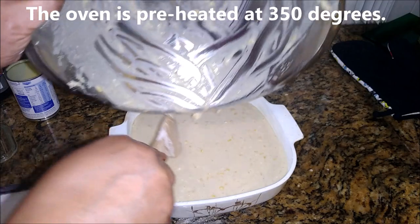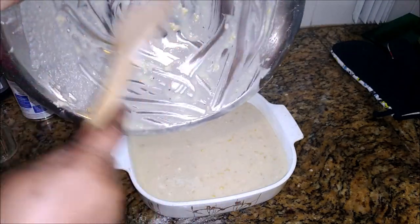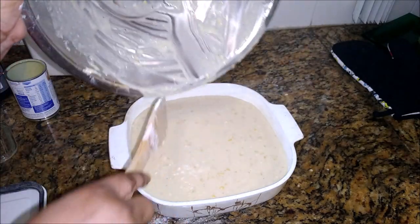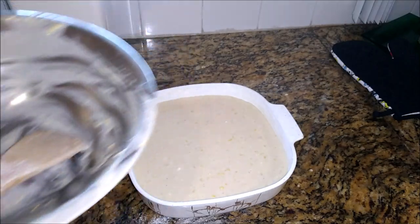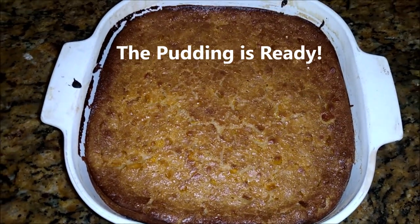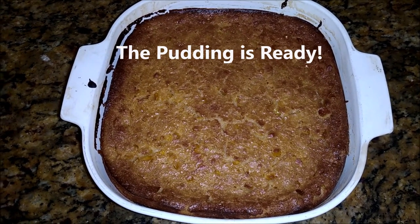There's no baking powder, so if I were to insert something to check for doneness, it would come out with something on it. So just allow the sides to pull away from the dish — that's how you know it's ready. See the sides pulling away? That's corn pudding.